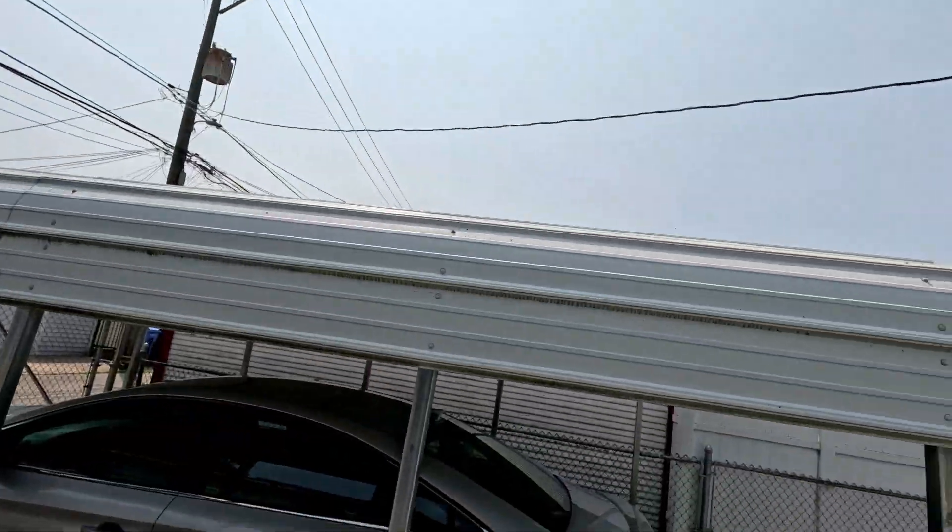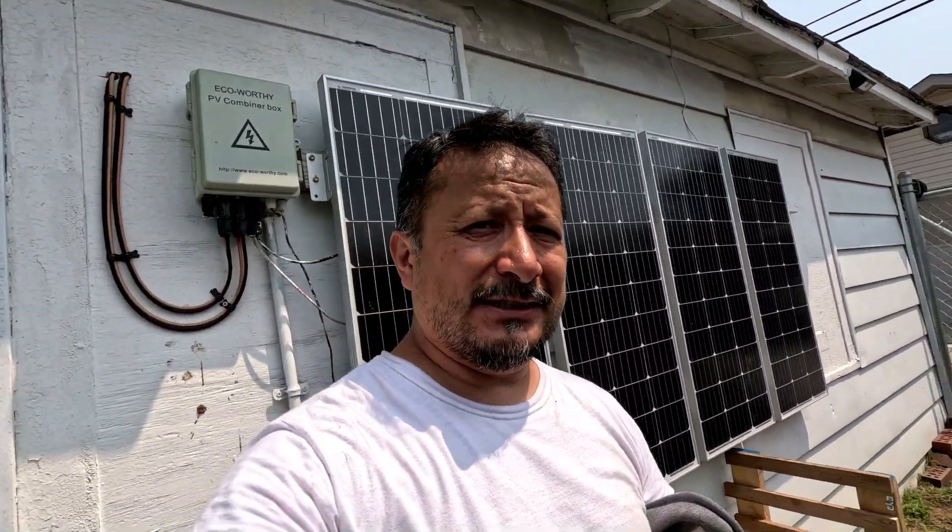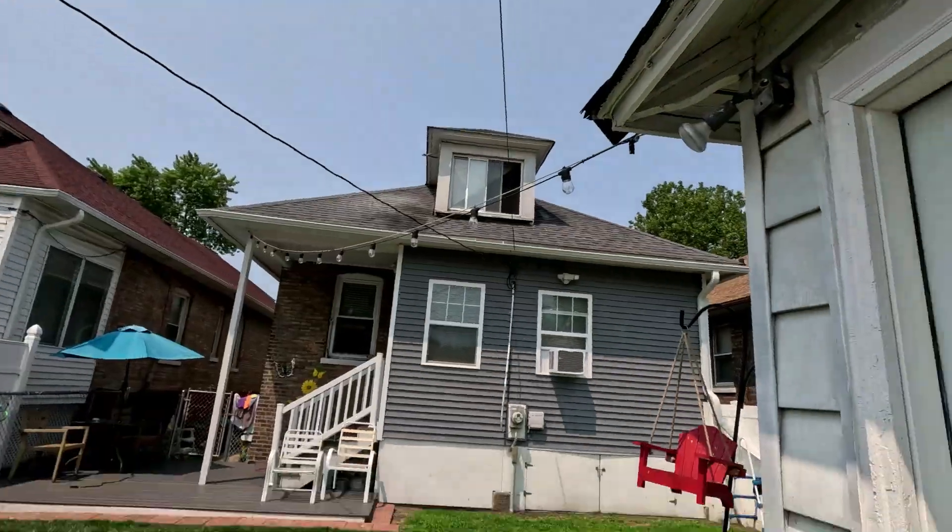If I put these panels directly in the sun they would help. They used to get full sun, but due to the difference in the Earth's axis and the sun shifting, these don't get full sun anymore — although we're still running off the sun.